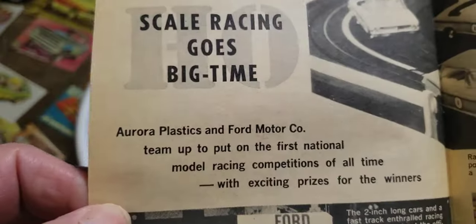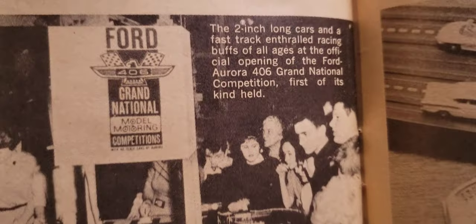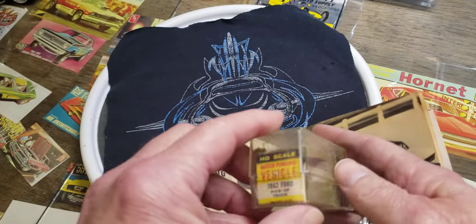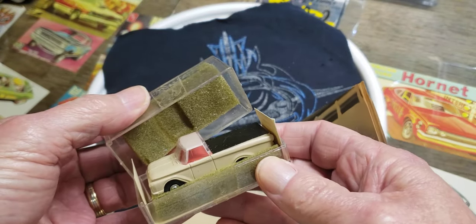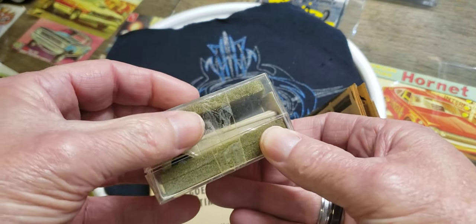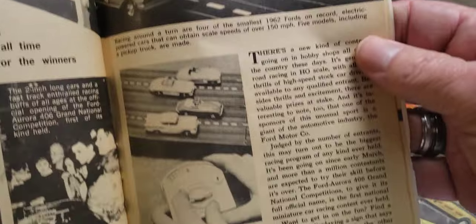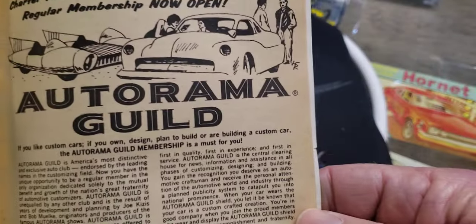Then there was the HO slot cars - a Grand National competition sponsored by Ford. Let me show you - I got one of those little things here. Here's a '62 Ford pickup I got at a garage sale at my neighbor's house, probably 20 years ago. He was cleaning out his basement, getting rid of all his childhood toys, and I got a bunch of cool stuff from him. HO was just starting out then, I think.